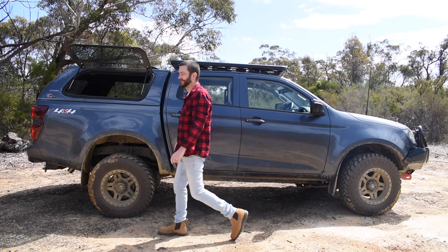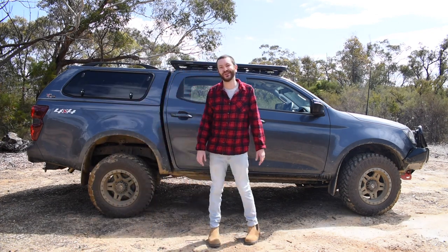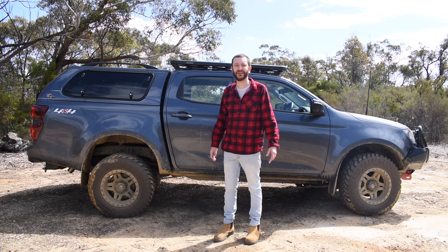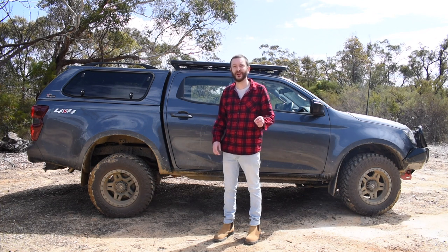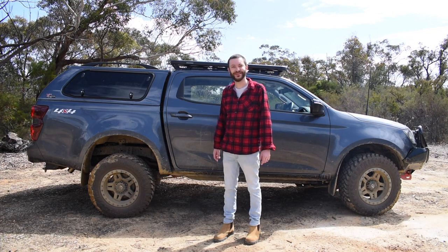And it's not in the canopy. Where is it? Well, we've done a really smart thing, I think, and worked with these companies to develop a really unique solution which takes up a lot of wasted space. It's all behind the back seat. Let's take a closer look.